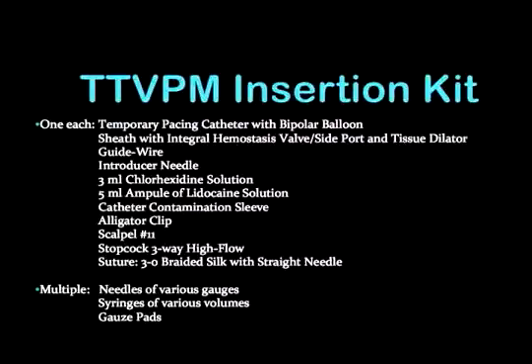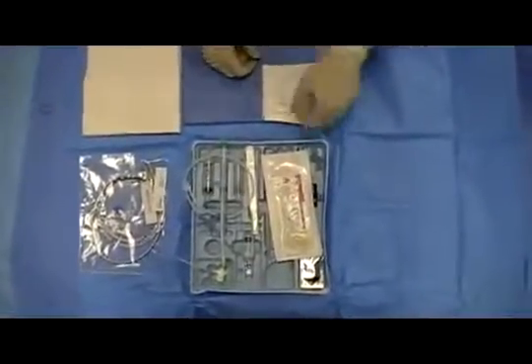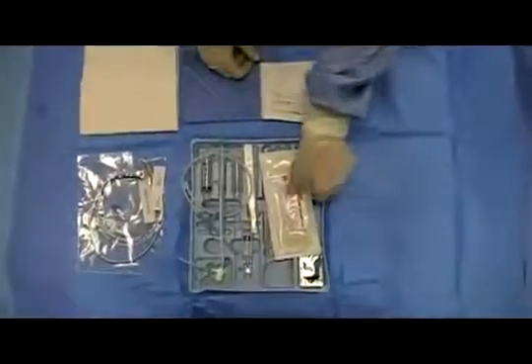Multiple manufacturers produce a variety of kits to perform this procedure. Our kit includes the following list, which we will show at this time. Here are the contents of the transvenous pacer kit, some of which would also be found in a central venous catheter kit.